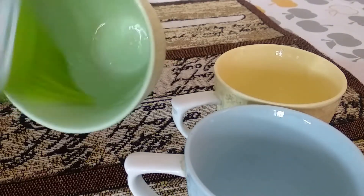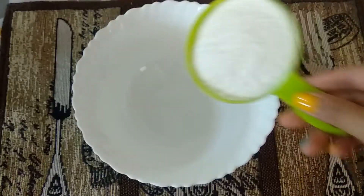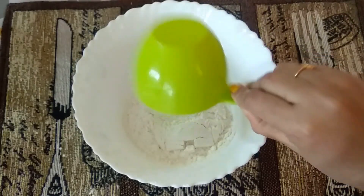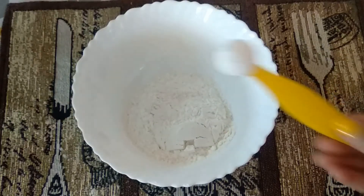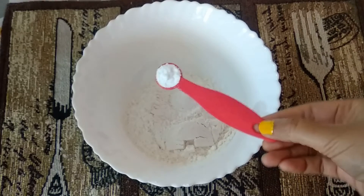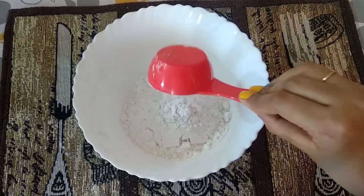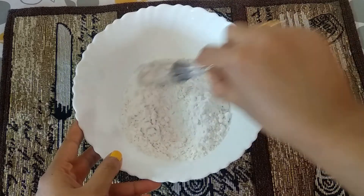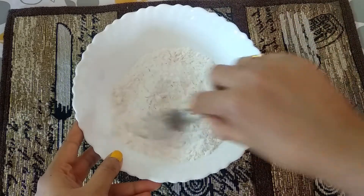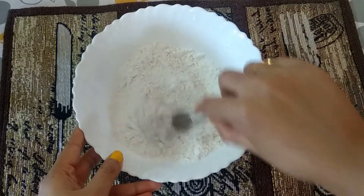After that, in a mixing bowl I have taken one cup of maida or all-purpose flour, also adding one teaspoon baking powder and half teaspoon of baking soda. Also added half cup of powdered sugar — as I prefer less sweetness I have taken half cup, but you can increase the amount as per your taste.